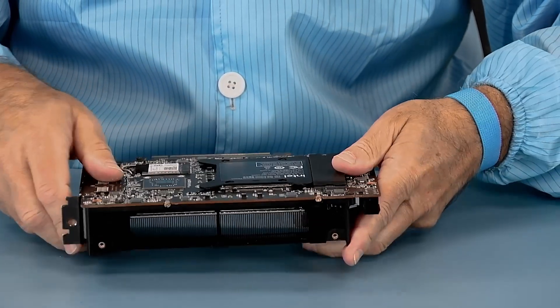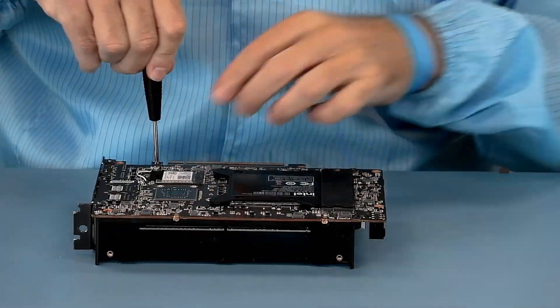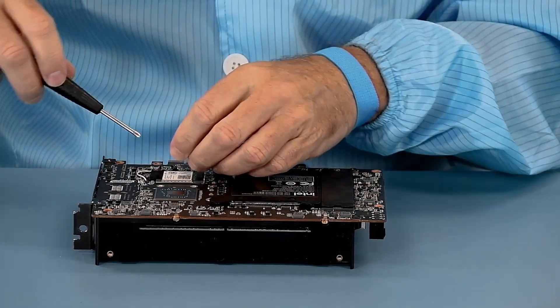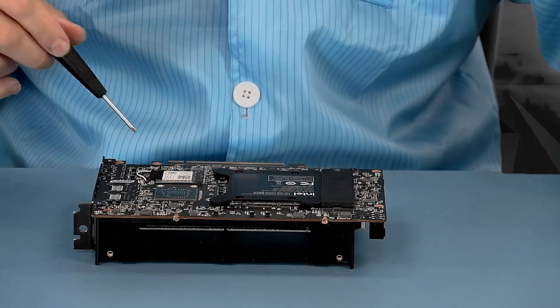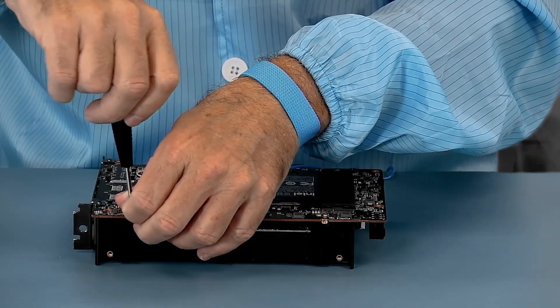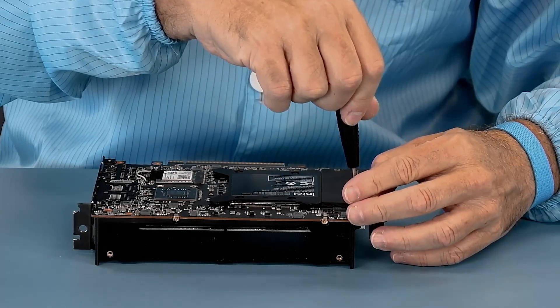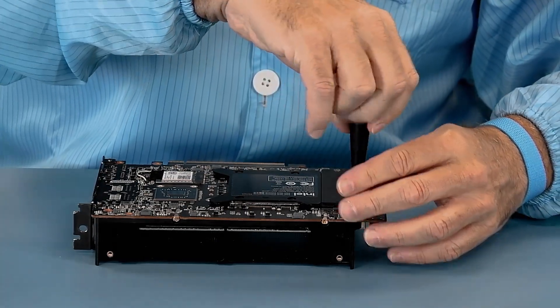Now the next part — we can take off these four screws, which gets off the plastic frame. And since we've removed the blower assembly, the frame will just come off. We'll also take off the two screws for the metal bracket, though I don't believe they are required to be taken off at the moment.